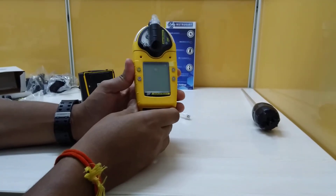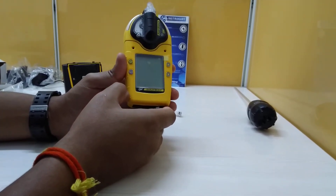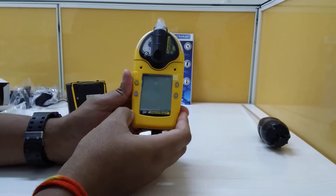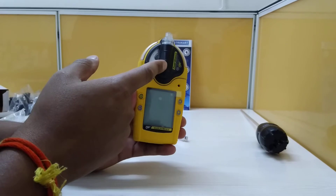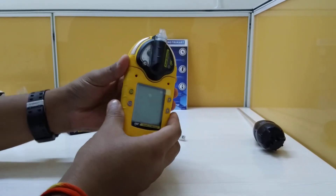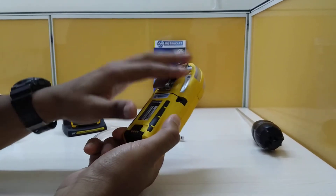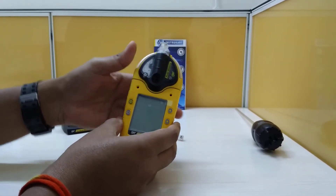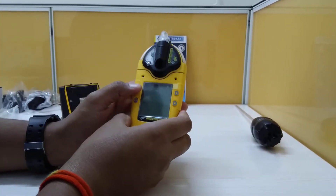I'm going to walk you through the GasAlert Micro 5 model from Honeywell. This is a 5-gas module which is selectable while ordering, and it comes with two options: pumped and diffusion. Right now the setup is done for the pump. It's a very rugged instrument with all the features needed for portable requirements, and it has lots of accessories which we will run through.